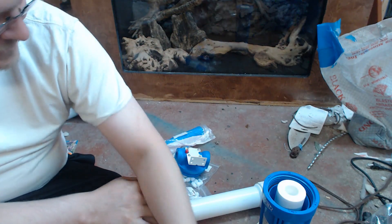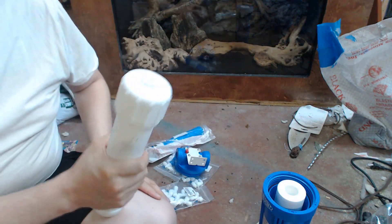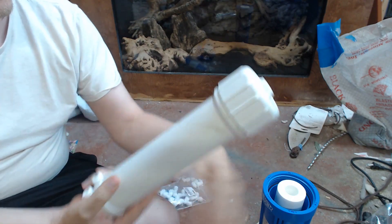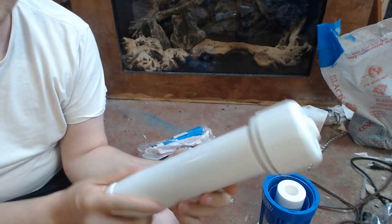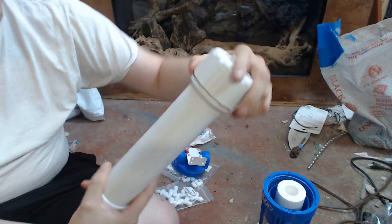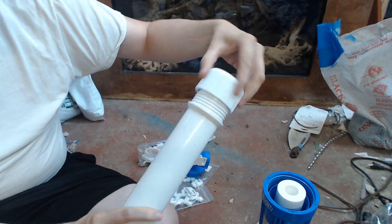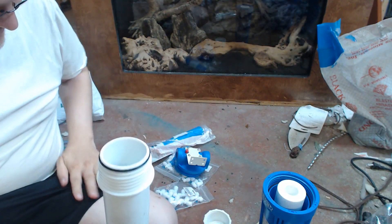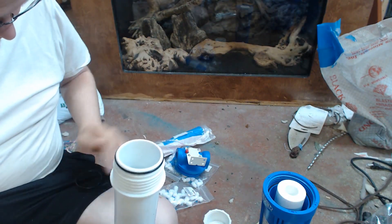That means I can take the charcoal out, let it sit for a month, and it renews because the chlorine evaporates. The next thing you're going to need is the actual osmosis membrane, and you can buy this housing here for between $8 and $11 usually. It screws off — watch for this gasket that falls out, because it will all the time.